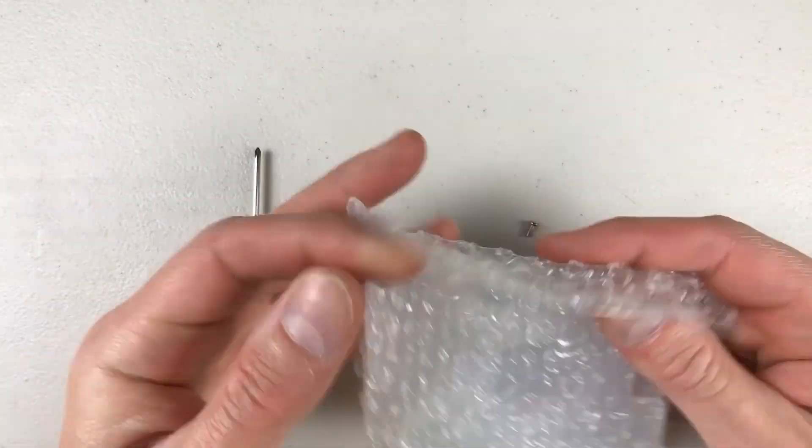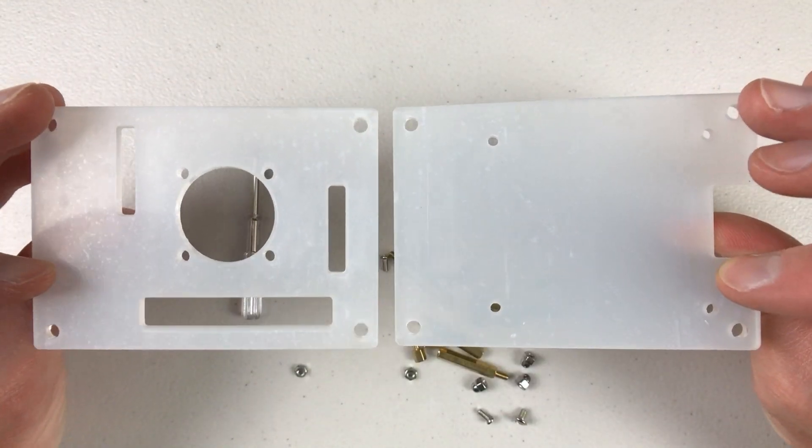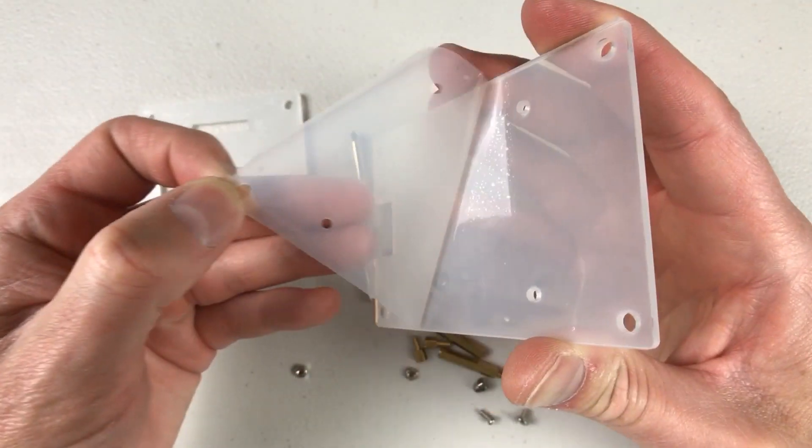It's only a two-layer case with some hardware mounts. Very simple to put together. Very nice case. Very cheap — ten bucks. It's on Amazon. I've got a link in the description below if you're interested.